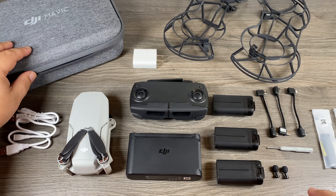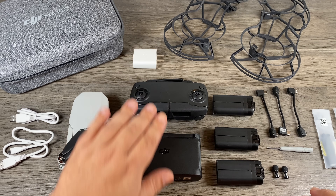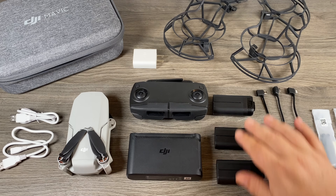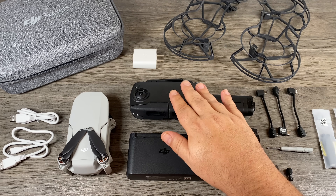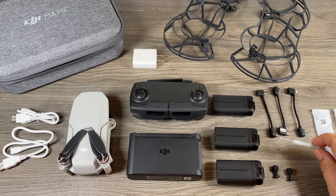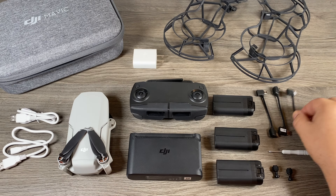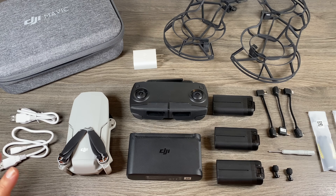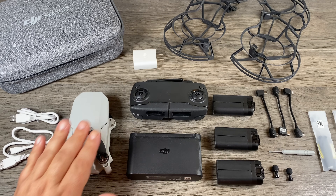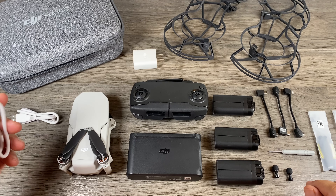In front of me here I have everything that comes in the Fly More Combo for the Mavic Mini. First off we have the case, we have two charging cables, we have the drone itself, we have a remote, we have a charging hub, we have three batteries, we have some extra control sticks. We have a little mini screwdriver for changing props, we have some spare props, we have three data cables that connect from the remote to our phone. We have some prop guards. Now if you just have the base kit you're just going to have the drone, the remote, one battery, the data cables, spare props and your charging cable.